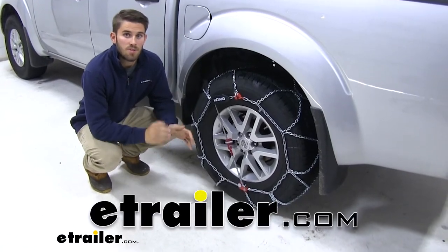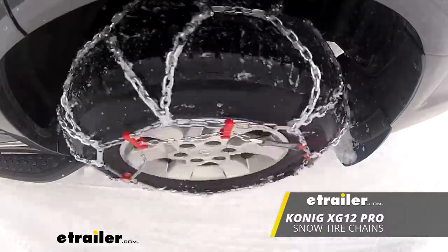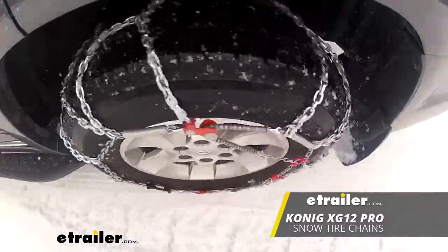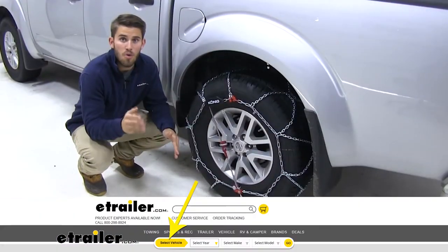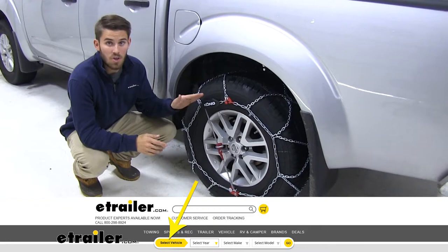Hey everyone, it's Colin here at E-Trailer, and today we're going to take a look at Koenig's line of XG12 Pro self-tensioning snow tire chains. These come in a variety of sizes to fit your tire, so just make sure you enter your year, make, and model vehicle in our fit guide, and it'll guide you to the size that's going to correctly fit your tire.